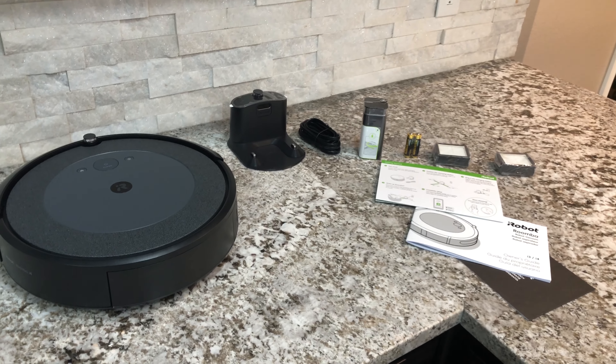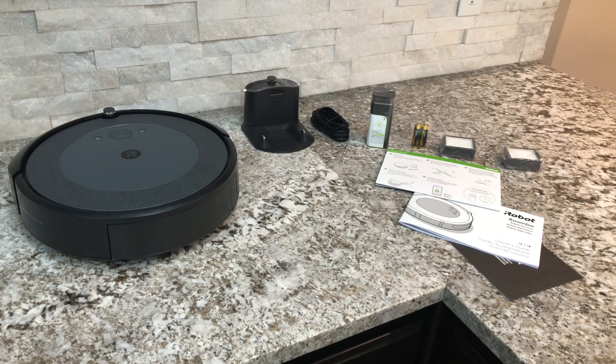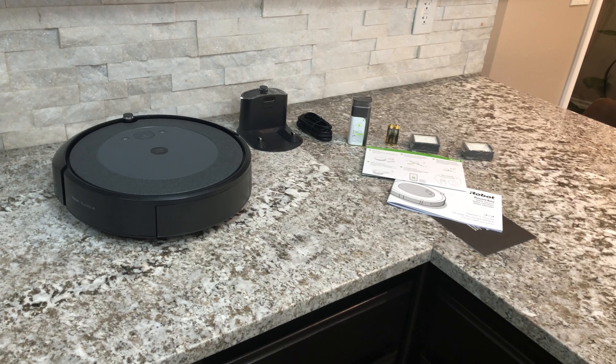I couldn't find any reviews of this when I was looking on Costco — I think there was only one review out there, so that's why I'm making this video, just so folks can see what's in here.